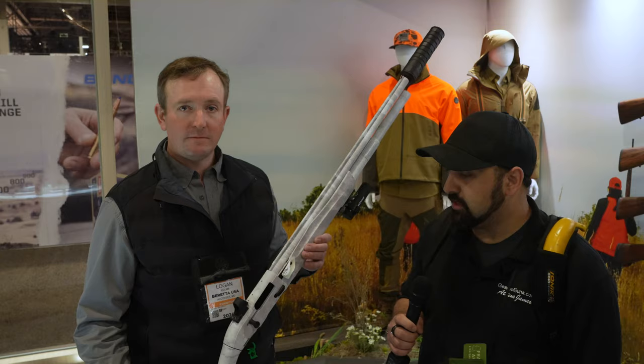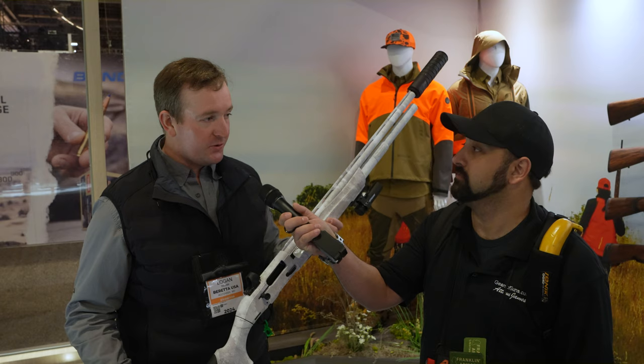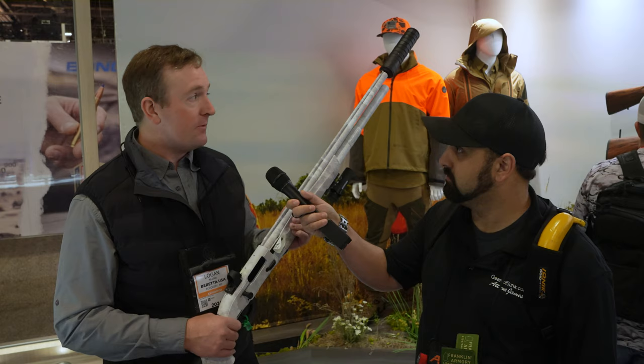This is the brand new, all tricked out A300 Ultima Snow Goose. This gun is coming out this fall for next year's Snow Goose season. There is a lot going on and a lot to love. Right away you'll notice a red dot optics mount cut right into the gun, which helps you pick out birds out of a flock, shoot farther, and stay more accurate. Right out of the box, this gun holds 10 plus 1.